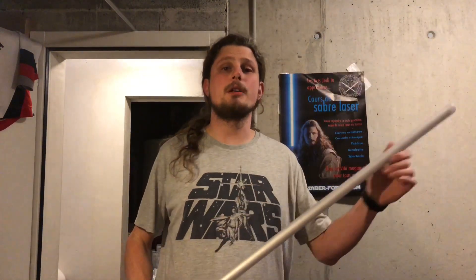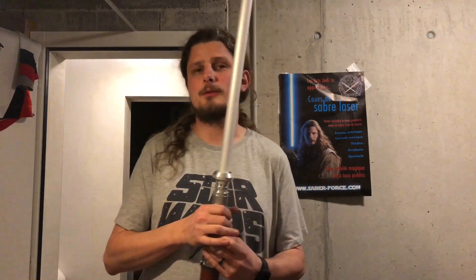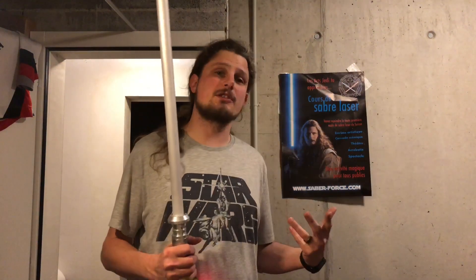That's the on and off ramp-up and ramp-down effects. What you can also see is when I activate the auxiliary switch it makes a blaster fire sound, and then deflection on the blade.